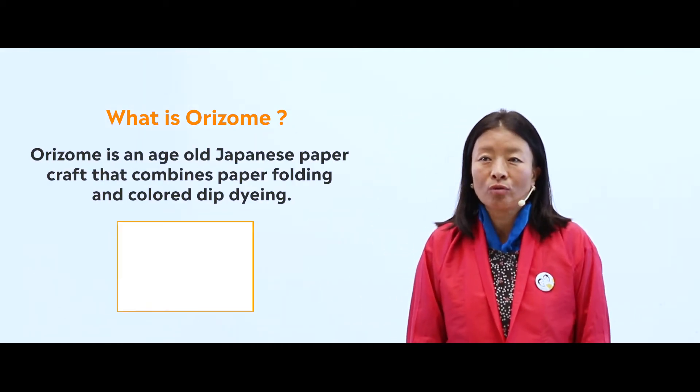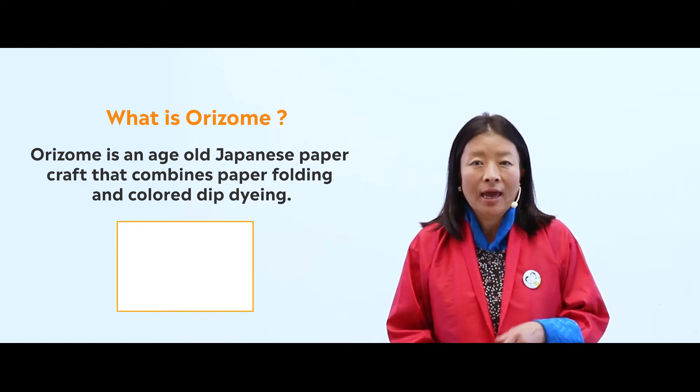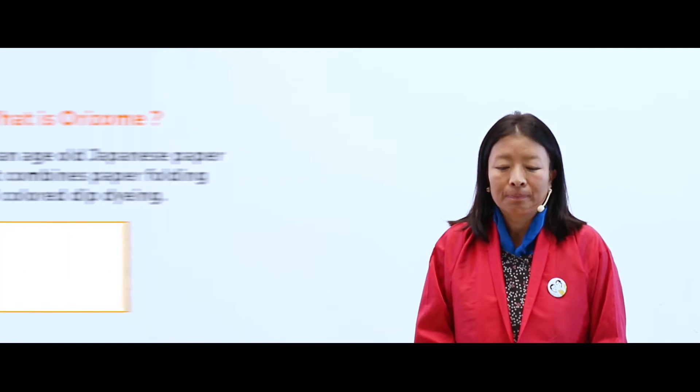What is Orizomi? Do you know what Orizomi is? Orizomi is an age-old Japanese paper craft that combines paper folding and color-dip dyeing. In today's lesson we are going to learn what kind of paper is used, how the fold is made, and what type of patterns you get when you dip that paper in the color.